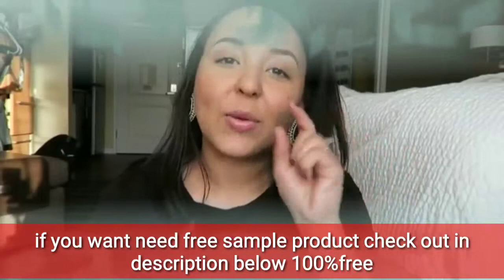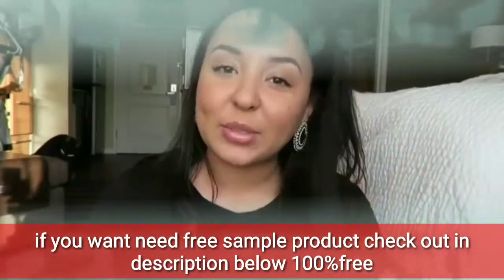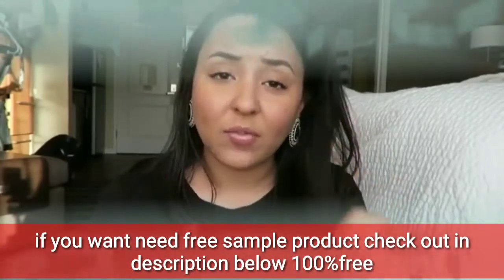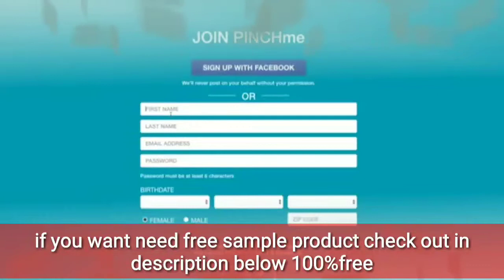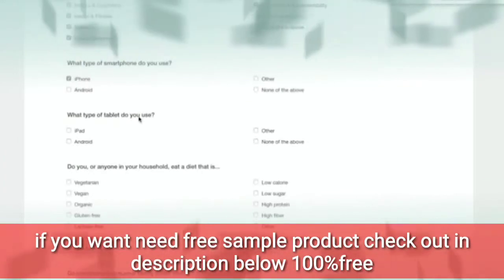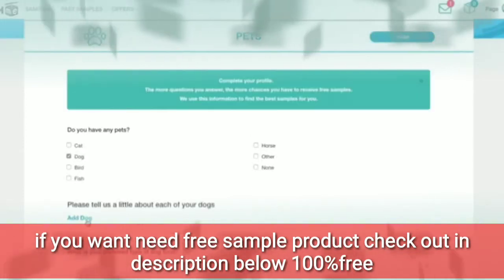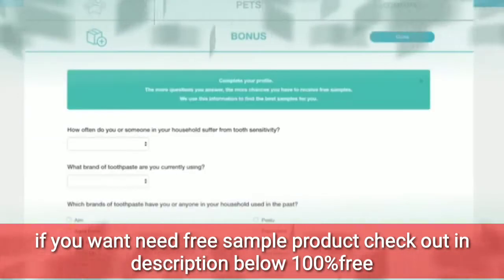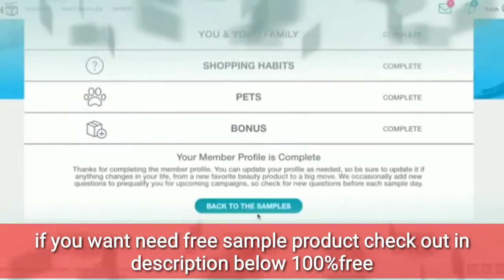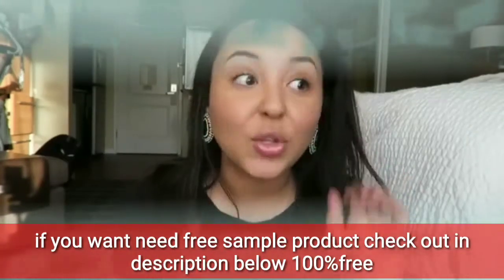I know you're dying to figure out how to get one of these boxes for yourself. Click the arrow to open my description box — I've attached a link to get your own box. It'll take you straight to Pinch Me. How it works: you go on there, it asks you a couple of questions about your household, kids, stuff you like — just getting to know you a bit. Once you answer those questions, it will approve you into the Pinch Me program.